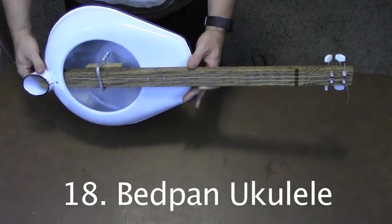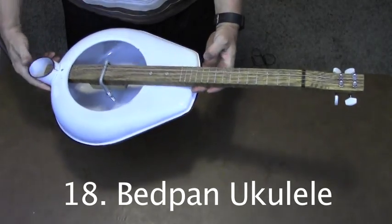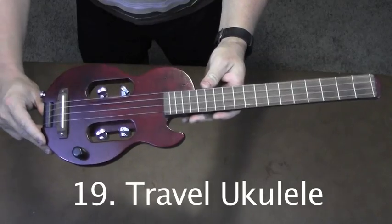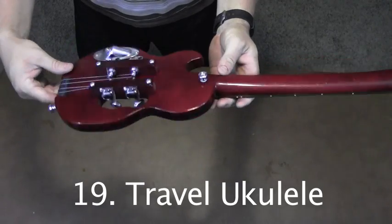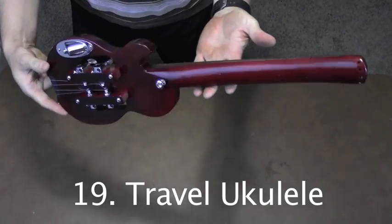This ukulele was built on a dare. A coworker brought me the bedpan to see if I could make something out of it. It's gone on to be one of my most popular videos. Here's a little travel ukulele that I built — strings wrap around the end and connect to the tuners. It has a nice red body and neck.